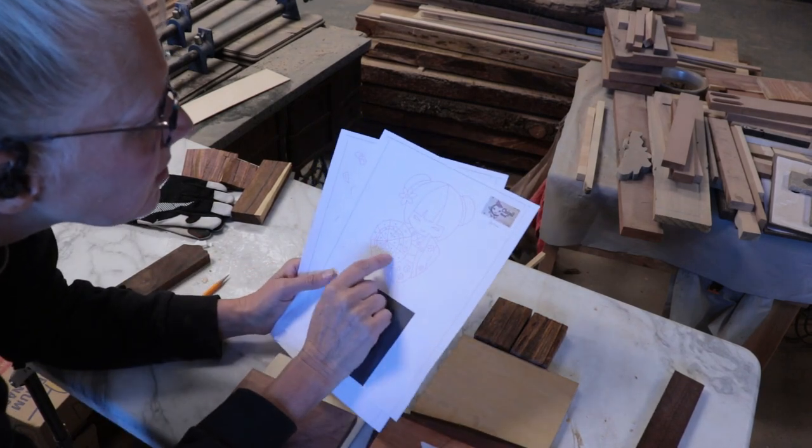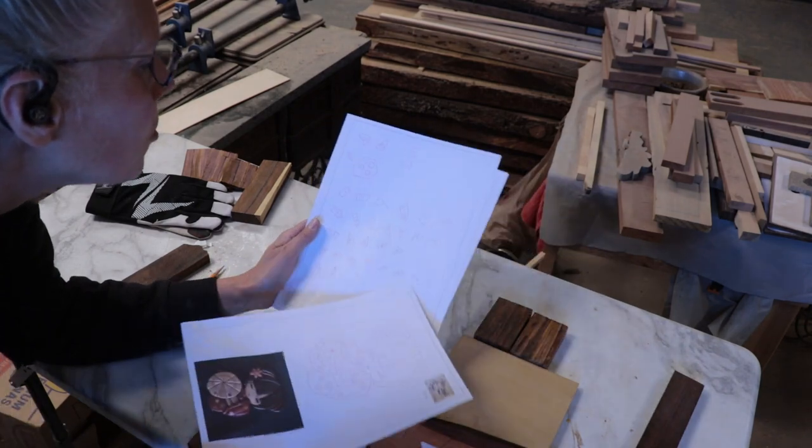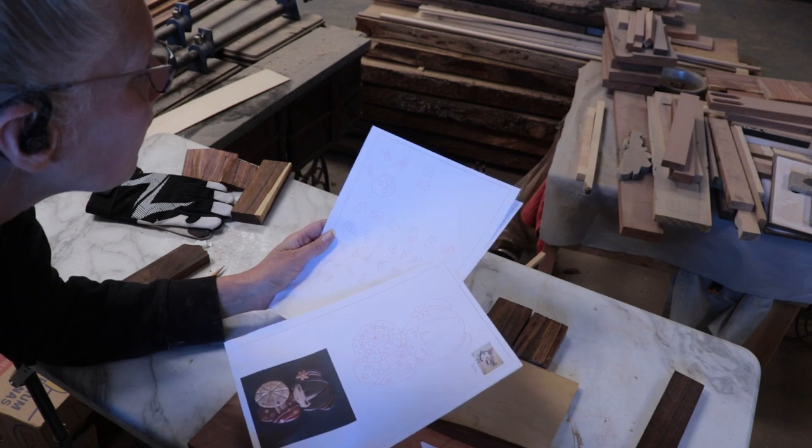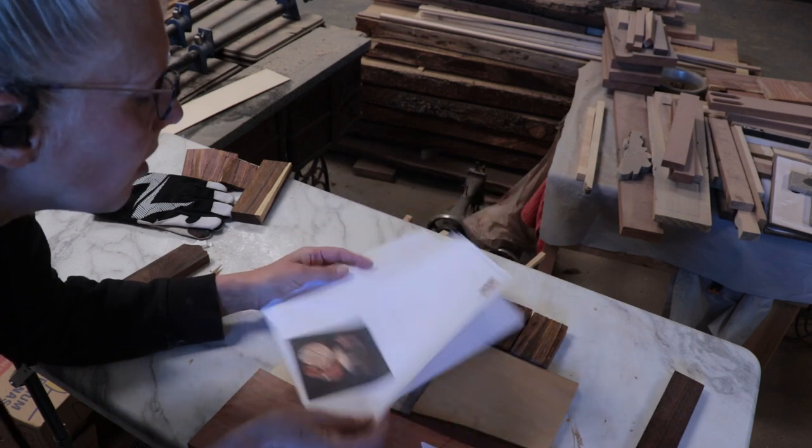It looks like he has all of the pieces numbered too. So when I see them here I was like, oh no, I'm going to get them confused — but he has them numbered on the pieces also. So that's awesome.